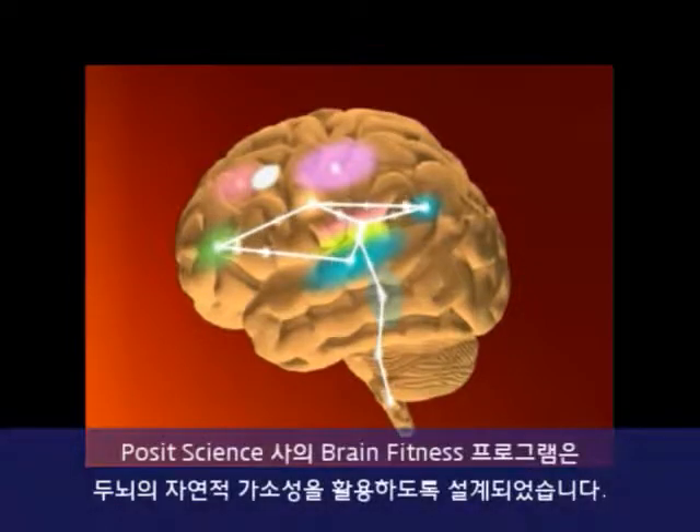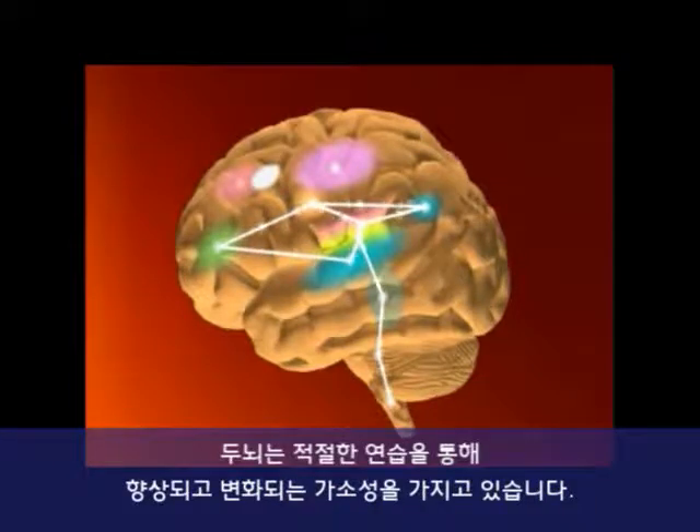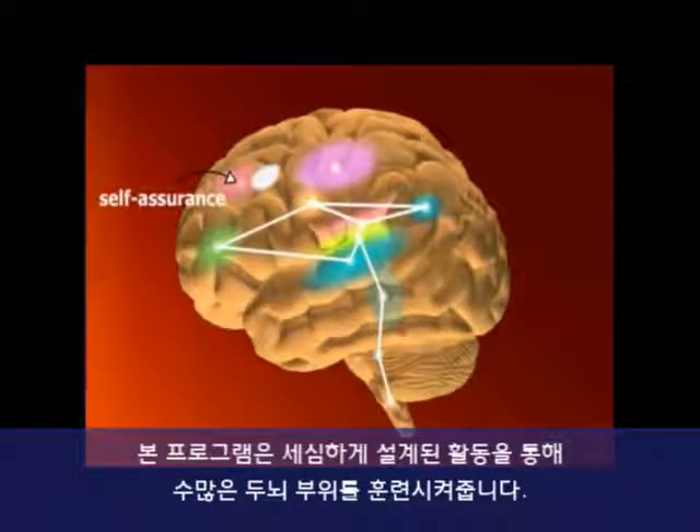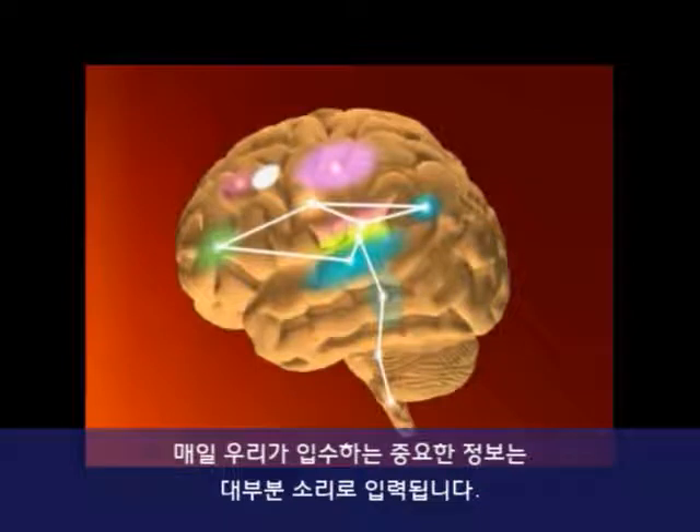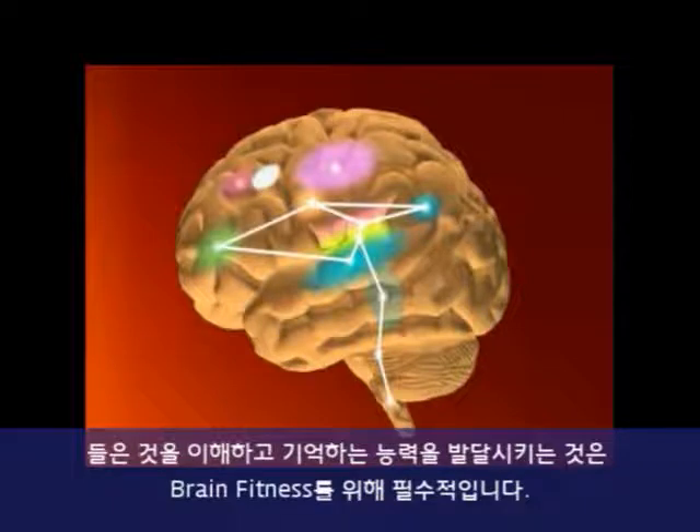The PositScience Brain Fitness Program is designed to harness your brain's natural plasticity — its ability to improve and change with the right practice. It does so by exercising many different parts of the brain with carefully designed activities. The program focuses on auditory reception or listening. Much of the important information we take in each day comes in through sound, and improving our ability to understand and remember what we hear is essential to brain fitness.